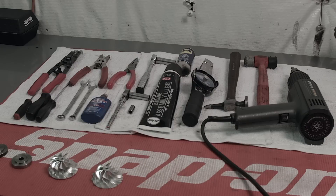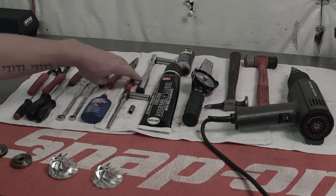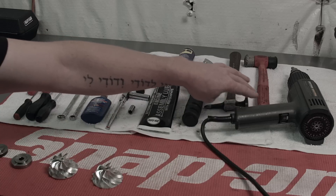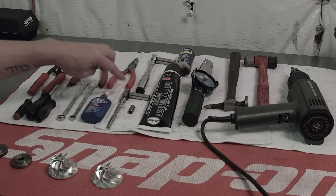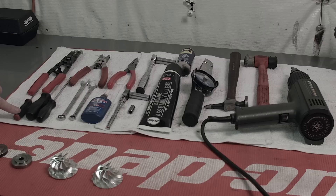Tools necessary for the job are going to be snap ring pliers with a 90 degree bent on them, straight snap ring pliers, needle nose pliers, 3/8ths and 12 millimeter wrench, inch pound torque wrench, a couple of hammers — a body hammer and a plastic hammer. We're also going to use a heat gun in some cases, 8 millimeter, 10 millimeter, and a quarter drive ratchet, 10 and 12 millimeter wrenches, a couple of flat blades, and a pick.